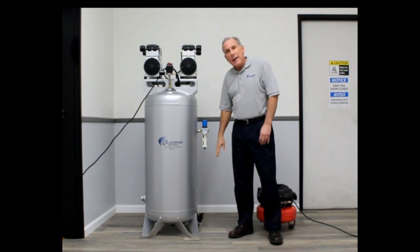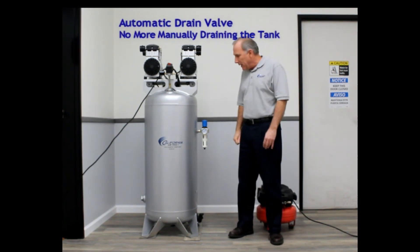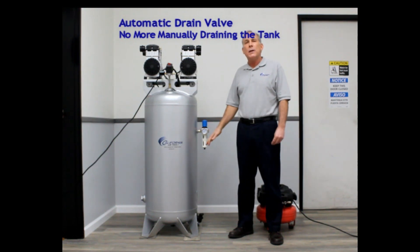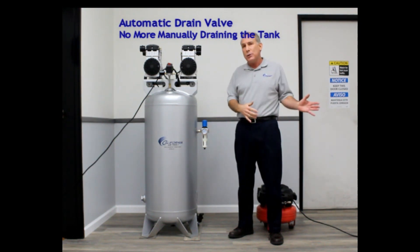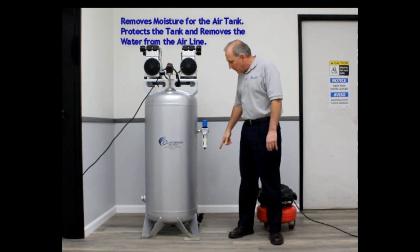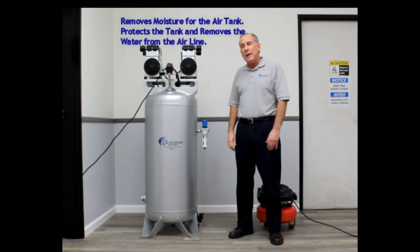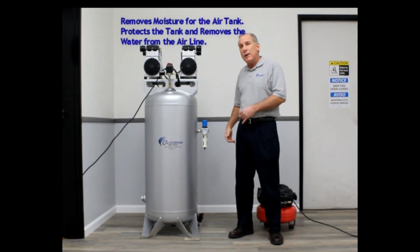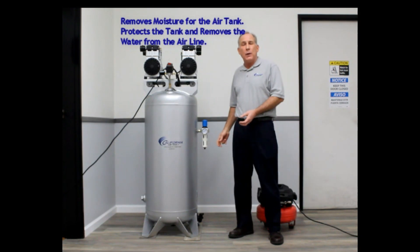At the bottom of our tank, we have a very unique feature: an Auto Drain Valve. Every tank has condensation in it, and you need to remove the condensation before it gets out to your tool. It also protects the tank from corrosion. We've installed an automatic drain valve that only operates when your air compressor is running — every two minutes, it will open up for a couple of seconds.